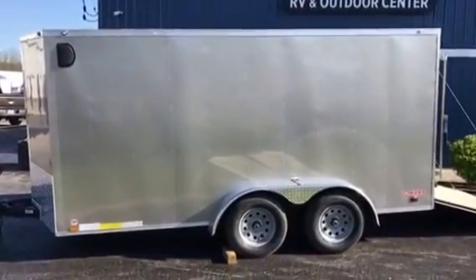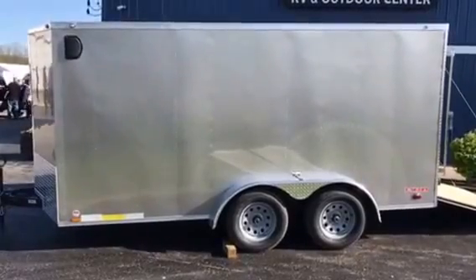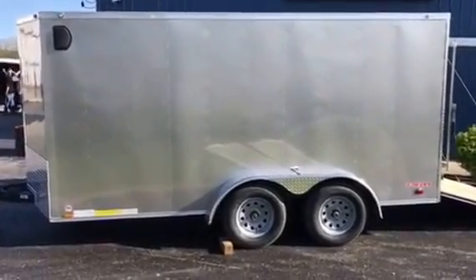Check it out, we got a fresh load in from CargoMate today. We got a 7x14 V-nose trailer here. This is an EHW 714 TA2. It's gonna have a 14-inch V-nose on it.